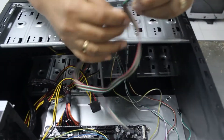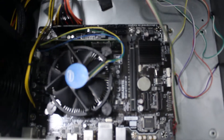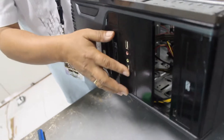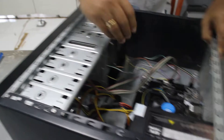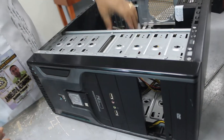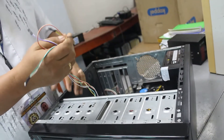For the front panel USB, there are two connectors here. You can attach them accordingly. This is for inserting USB when the computer is operational. Next are the LED connectors — there are two of them. These LED connectors are for the lights that indicate hard drive activity.